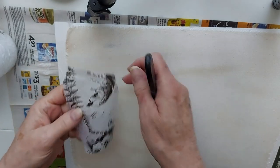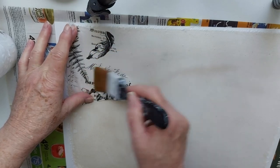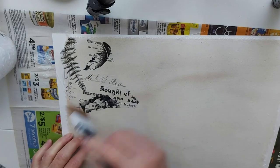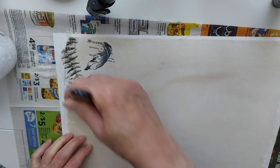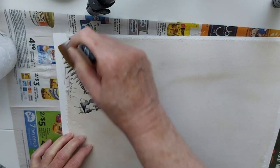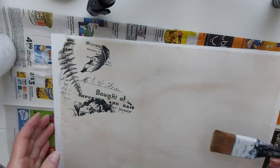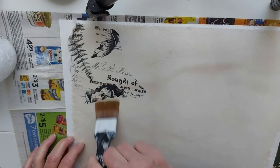Let's start with our botanical. We already have some glue down, so we're just going to come in with some more glue too. And wrinkles are great — they just give it texture, they give it character. I personally like having a few wrinkles in my work in situations like this.